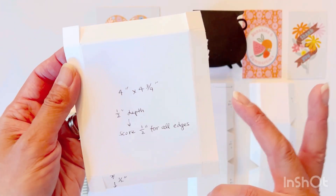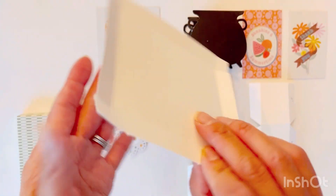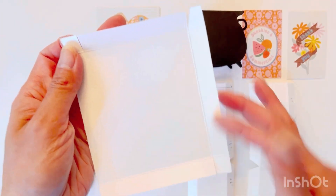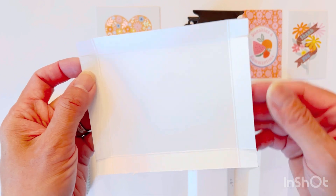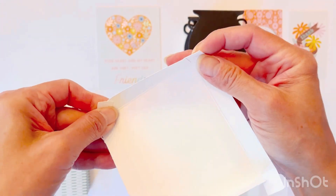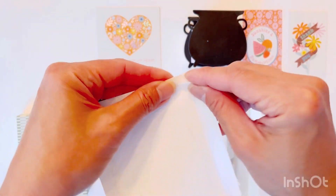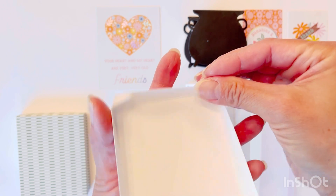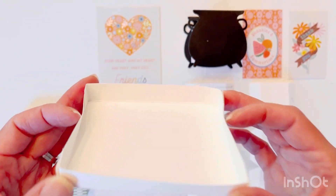Once you score all the way around — meaning the top, bottom, and two sides — you want to cut along either the long side or the short side; you just want to cut along one edge so that you can create these tabs. Then fold in all the score lines, bring the tabs in, and glue them with the tabs on the inside so that you don't see them. You'll want to create two of these — one for the top and one for the bottom of the box.